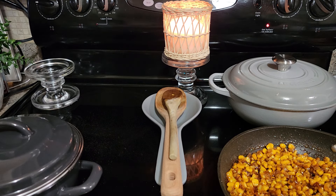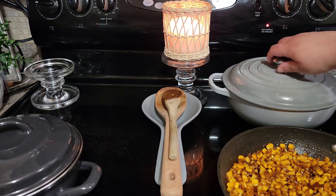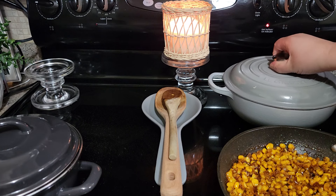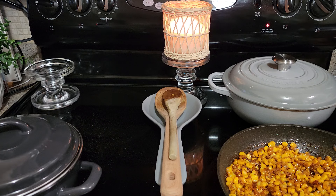I have some beans over here — I've already made the black beans. And then right here I have some rice for the bowls and then I have my sticky corn. So all I got to do is make my pico de gallo and cook off my meat. Let me show you this chopper over here.